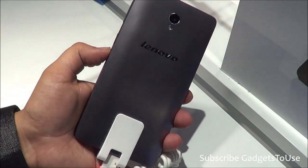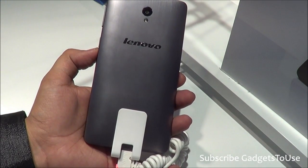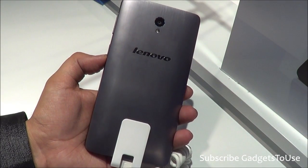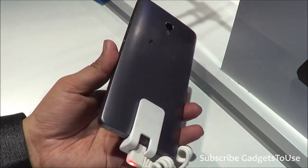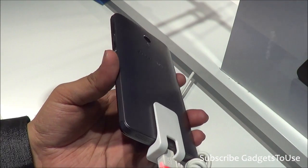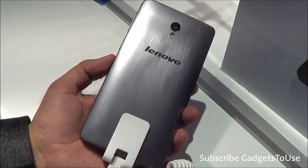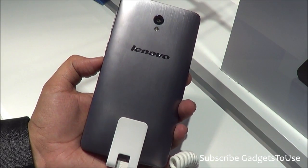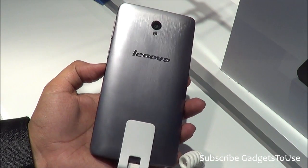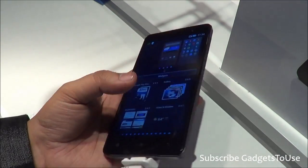When we talk about other functionality, USB OTG support is present on this device, and on-the-go charging is also supported. Because this device has a huge battery, you can actually charge other smaller phones with it. The sensors include an accelerometer, gyro sensor, and assisted GPS navigation is also supported.